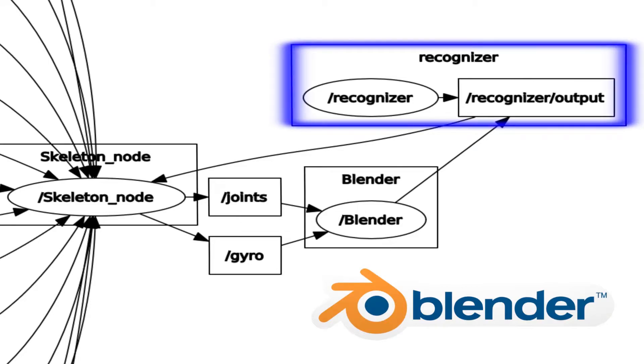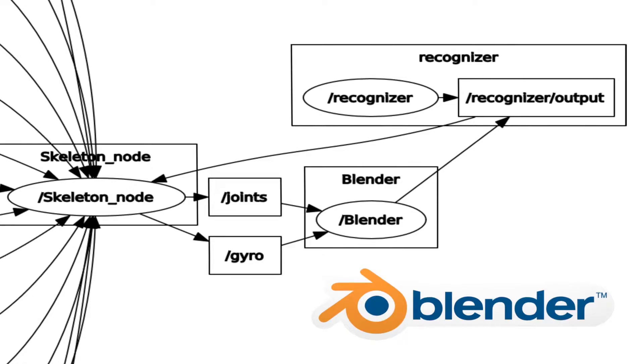Finally, there is the recognizer node, which is simply a convenient means to start calibration. In order to start calibration, the user must stand in a designated pose. The recognizer node allows the calibration to be initiated with a voice command. The blender node can publish a calibration command to the recognizer node; however, this requires a keyboard input which is inconvenient for the user. I would now like to demonstrate a quick implementation of the system for different movements.